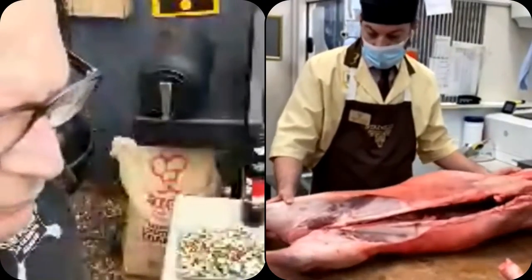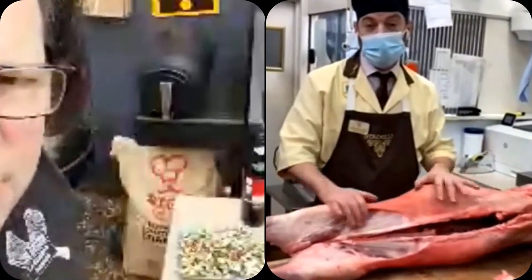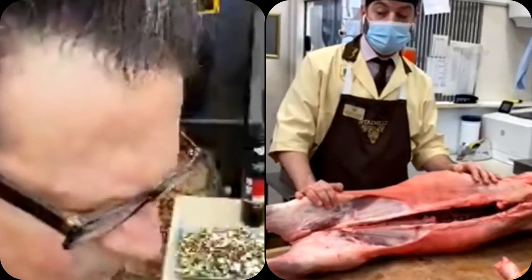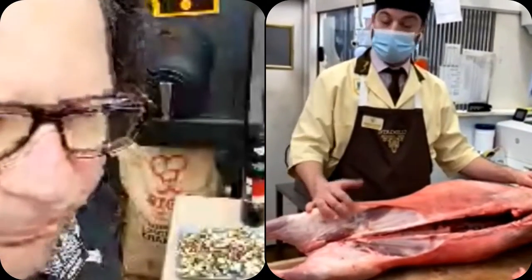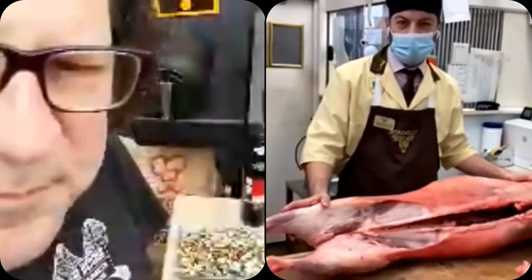We have a farmer who does really really well with his lambs — really good quality, very consistent. We generally always have it for Easter, which is good, because the older season lamb is a bit bigger and darker and not quite as tender. It's got a nice flavor but spring lamb is really what you want to be eating at Easter.